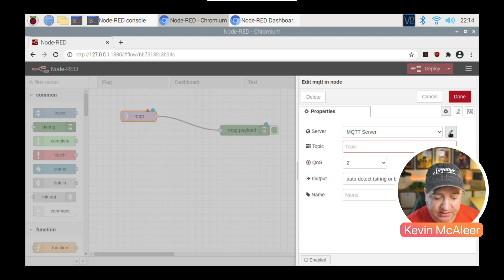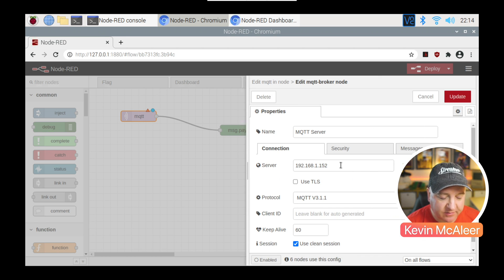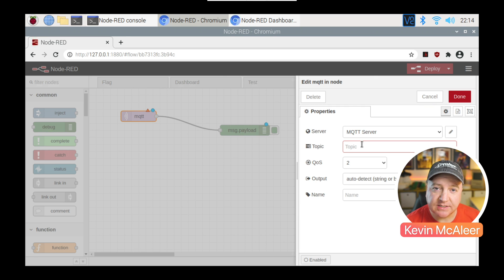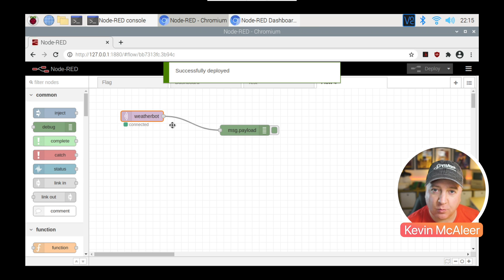It will need an MQTT server, so if I click on this little button here we can see an example one. I've got one running on my local network — a Raspberry Pi running Mosquitto — and I've specified the server's IP address. Now I need to specify a topic, which is like a channel this node is listening to. I've created a topic called 'weather bot', so I'll type that in and click Done. If I now click Deploy, any messages going to that weather bot topic will appear in the payload.